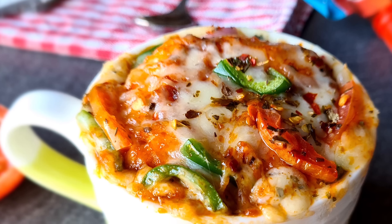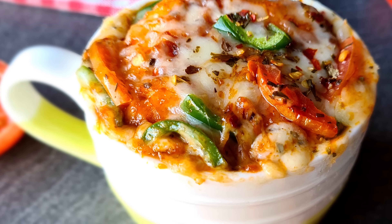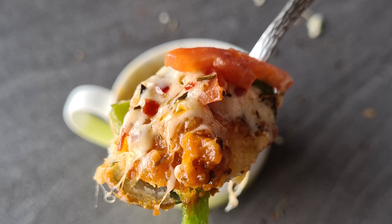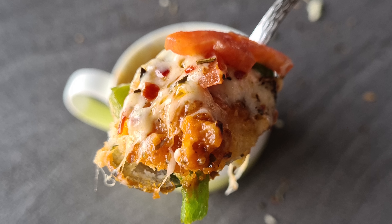Today we are going to make pizza in a mug. The crust will be very soft. The filling will be very cheesy and delicious. This recipe will be very good. The ingredients and process are added in the description, so do check it out.